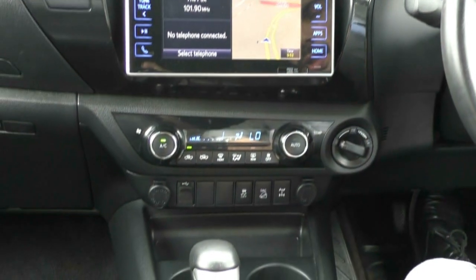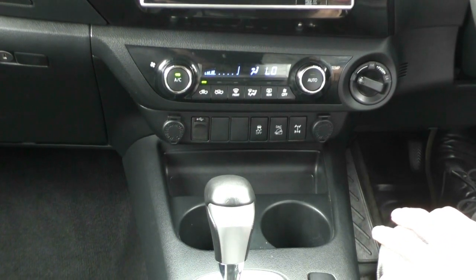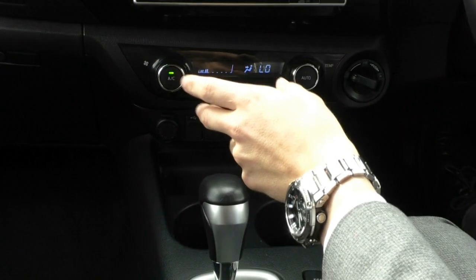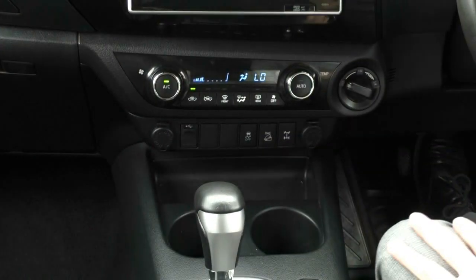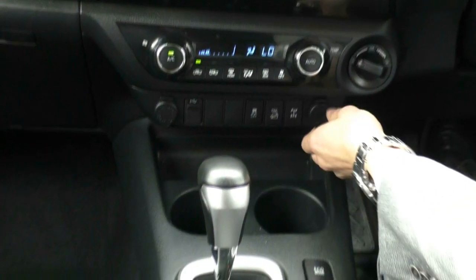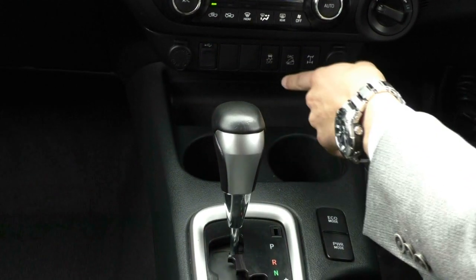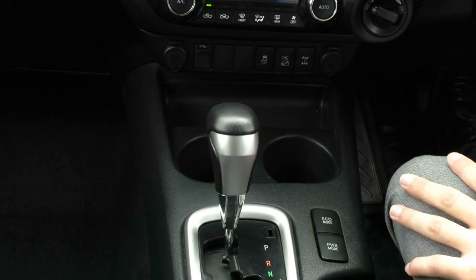Moving into the climate control, you have all the hard buttons down below. You've got your fan speed on the left, temperature on the right, and in the middle is where you have all your directional air controls. Just down below, you have two 12-volt sockets as well, and your USB and AUX. You also have traction control, downhill descent control, and your rear diff lock.